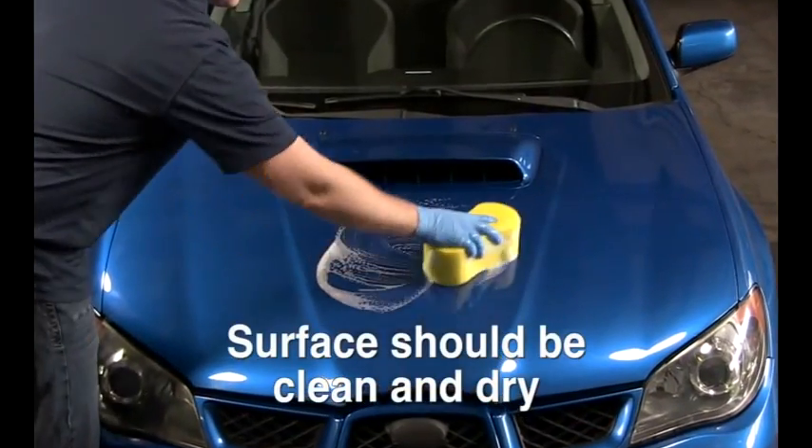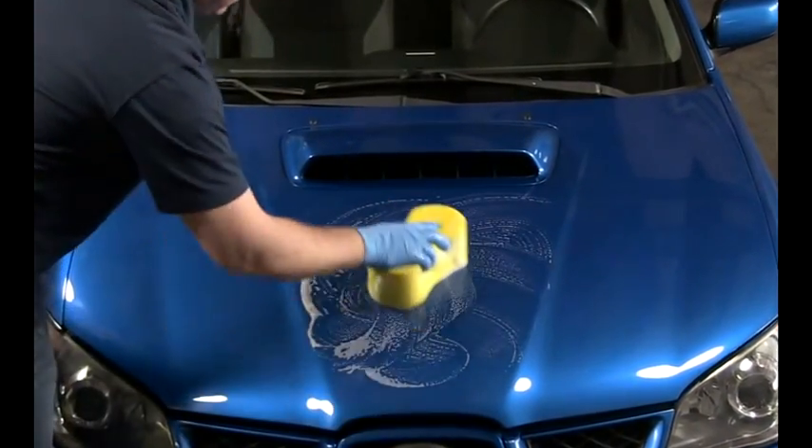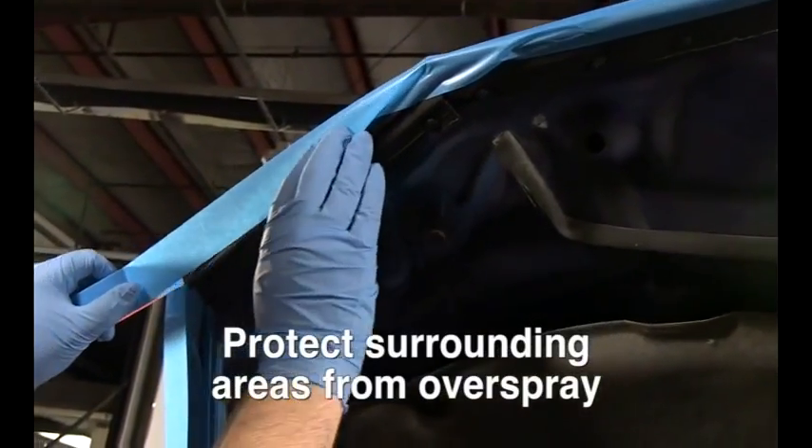It's important that your car's hood be clean and dry before you begin. Wash it with soap and water, rinse, and let it dry completely. To avoid overspray, mask off the fenders, grill, and windshield.